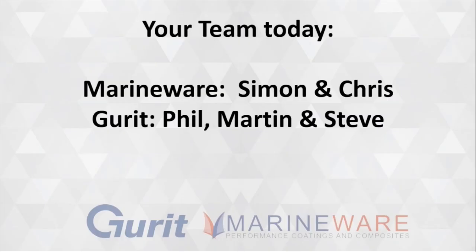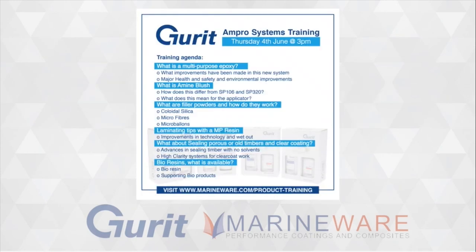First of all, we'll have a quick run through the agenda — this is the one we sent out to everybody. We're going to discuss: what is a multi-purpose epoxy, what is the new Ampro, and amine blush — what it is, what it means, and where we are with it. We'll cover filler powders, how to turn a general purpose product from laminating to gluing to fairing, laminating tips with a multi-purpose resin, timber sealing and clear coating, and finally bioresins and other environmentally friendly products and what Gurrit are doing in that space.